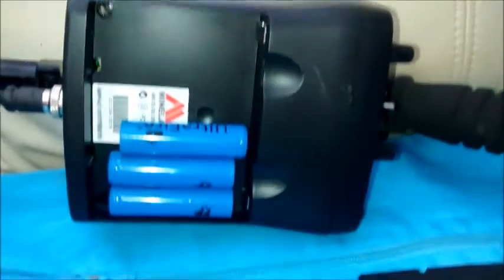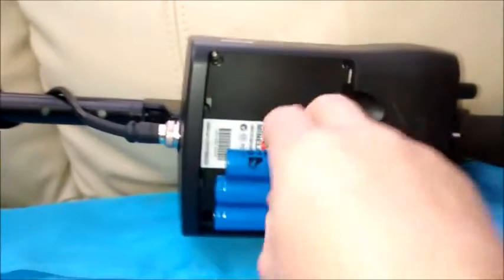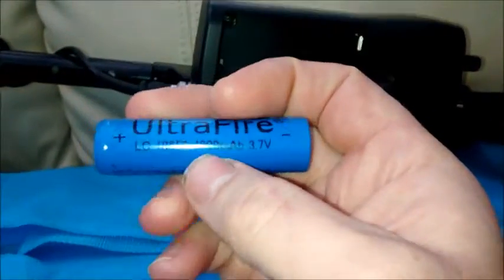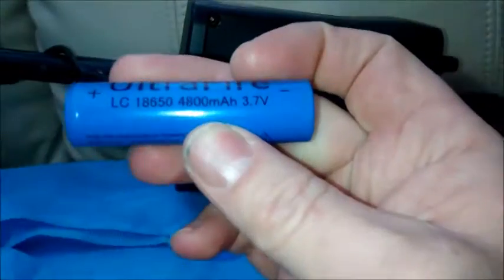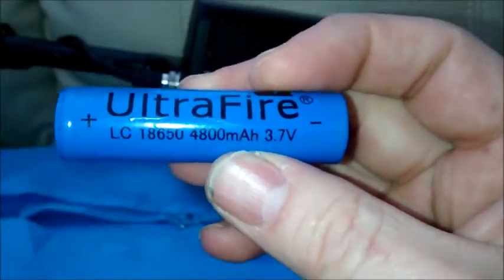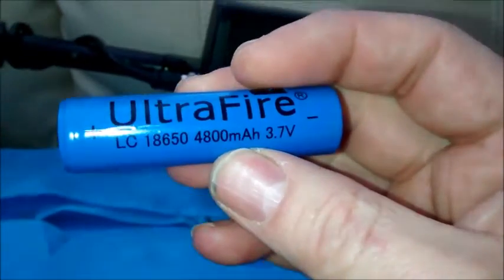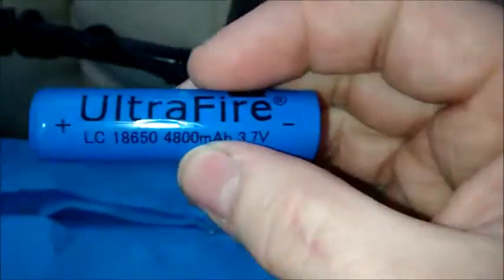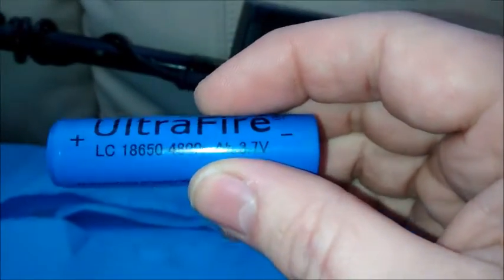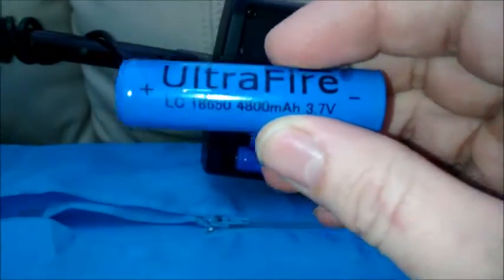Looks like six lithium ions would fit in there. Now you can get these — this is a crap brand, it says 48 but it's probably about 1000. TrustFire batteries say 3000, but you get about 2850 milliamps. Three of these in line gives you 11.1 volts, more when they're fully charged at 4.2 volts each.